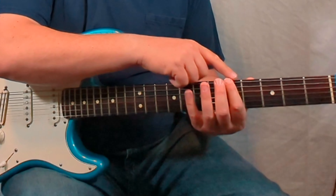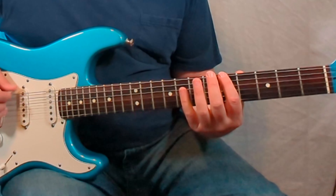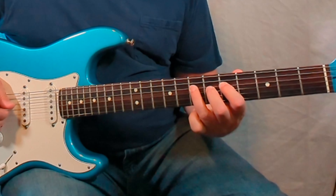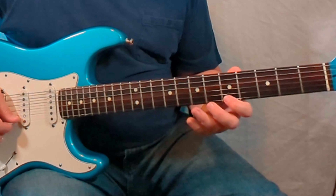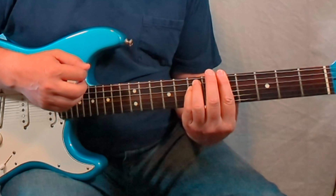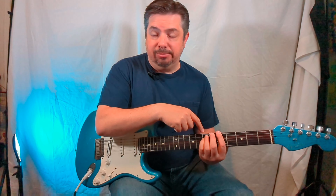I'm using my index finger — it's basically one finger per fret. So I go index-pinky, index-ring, index-ring, index-ring, index-pinky, index-pinky. And that's an A minor chord — you can kind of hear how it ties it all together, because that chord is within those notes we just played.